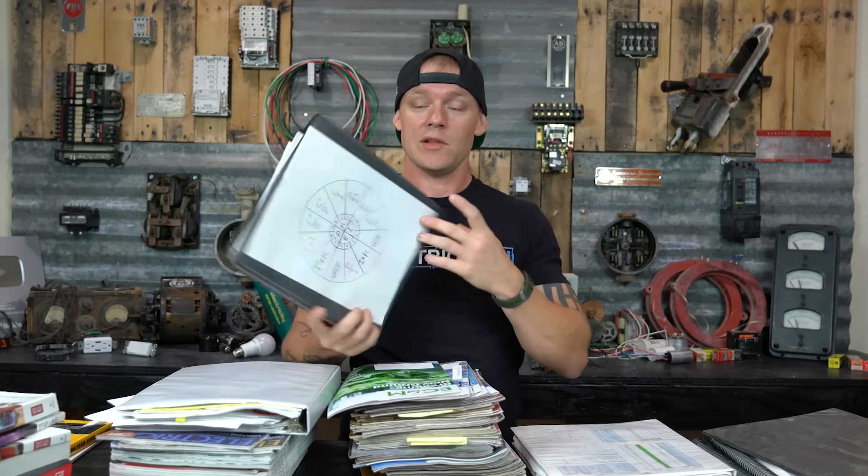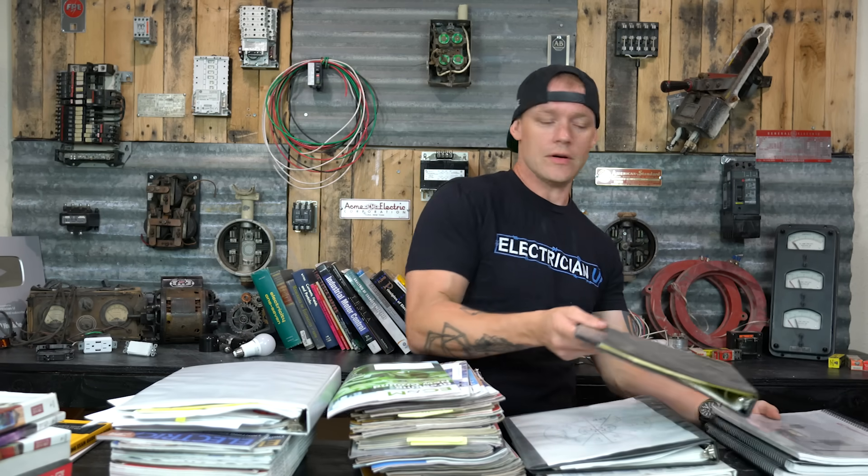For anyone thinking about where to get training — Stallcups is a good resource. The NEETS manuals, N-E-E-T-S, I've got every single one of them. It's a Naval electrical electronics publication — it's really complex and comprehensive.